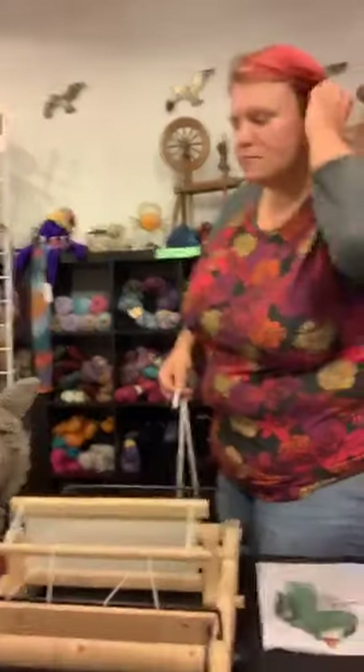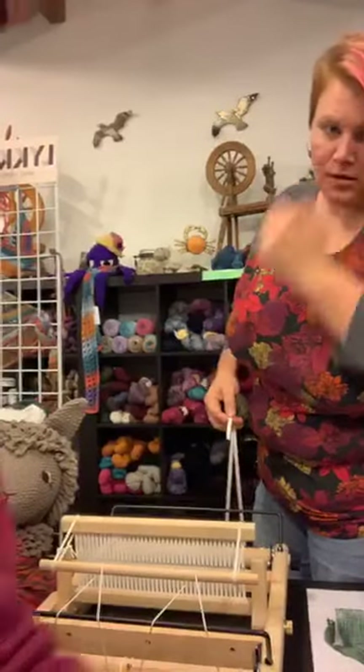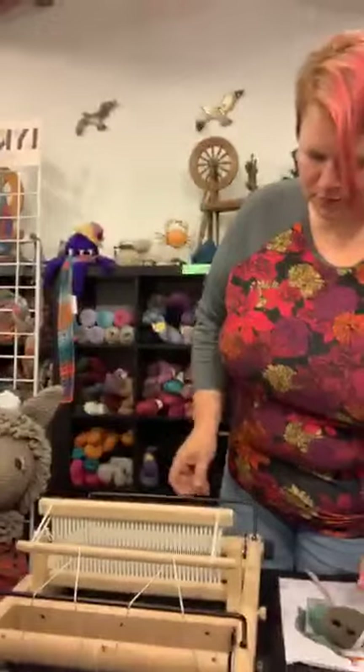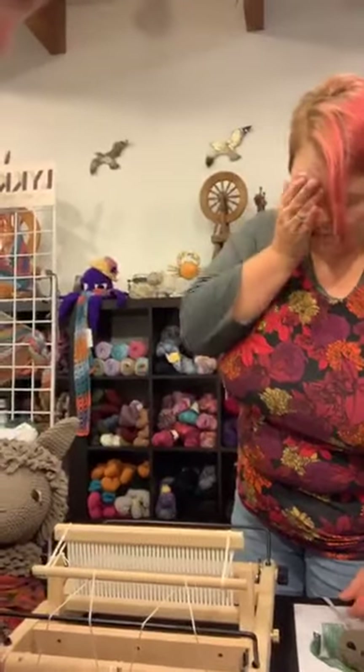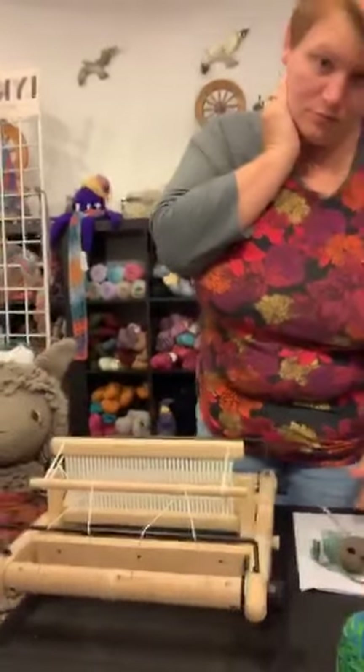Hey guys! As promised, we are live at the yarn shop and we are going to warp a loom for you. Here we go.